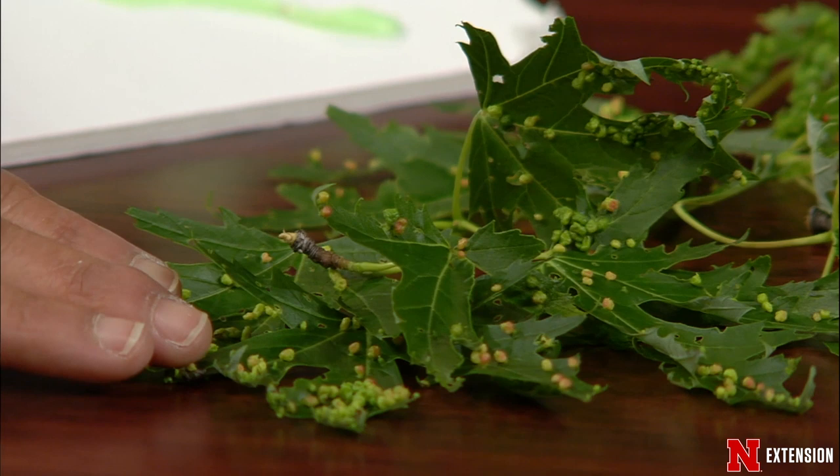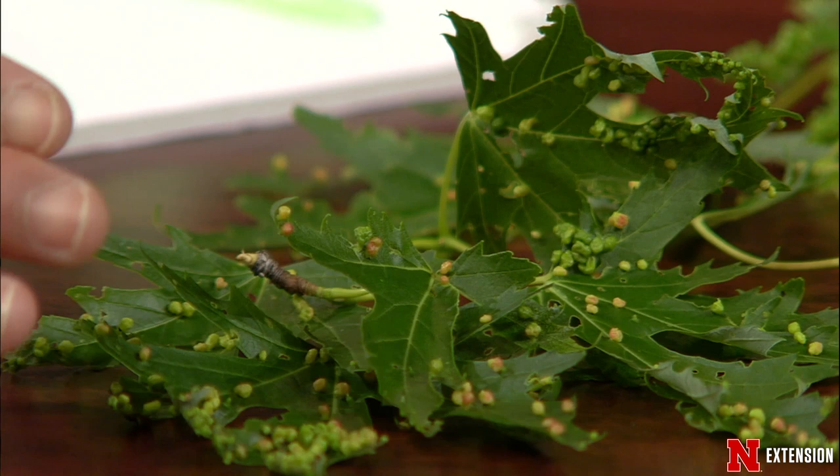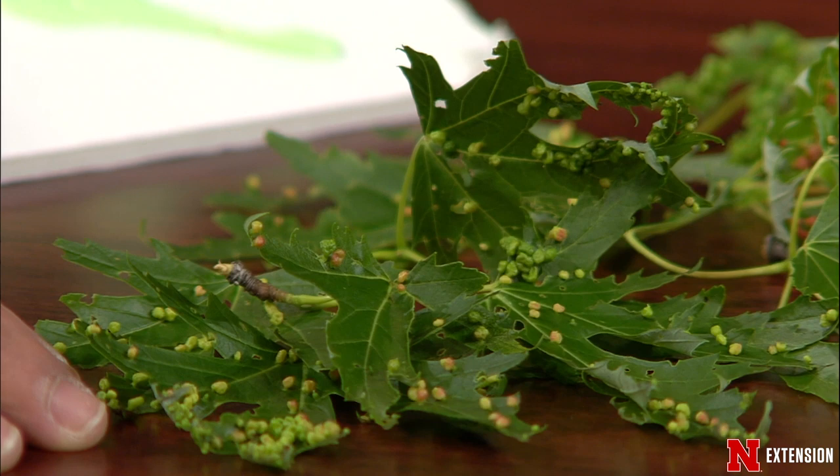There are these little balls on the leaves, and they were red and then they're turning green, and people want to know what to do. They do sense that it is some type of insect, but they want to know what to do. I want to tell you that it looks worse than it is. A lot of these galls - there's not really a lot you can do with it. But you can pick off the leaves that are affected. So now to my art project.